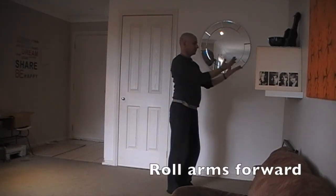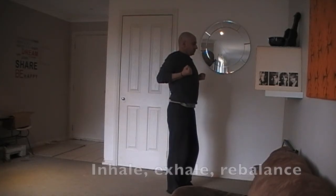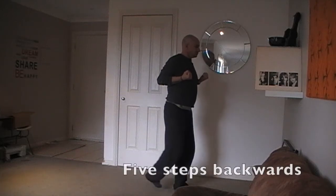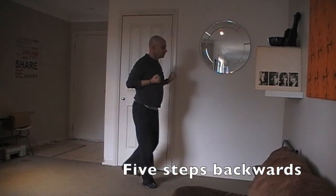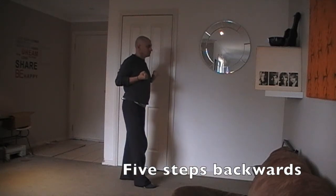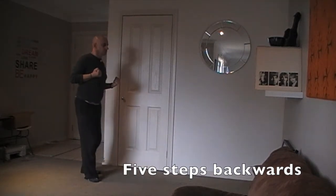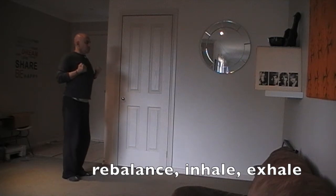Roll arms forward. Draw to chest, clenching fists. Inhale. Exhale and rebalance. Take five steps backwards. Focus on breathing and movement. Rebalance, inhale and exhale.